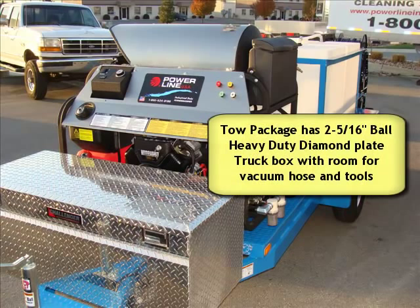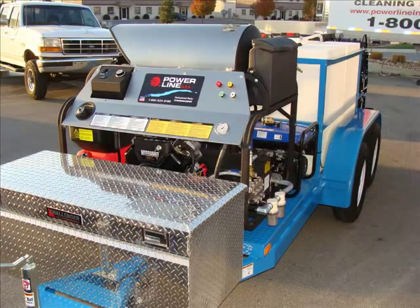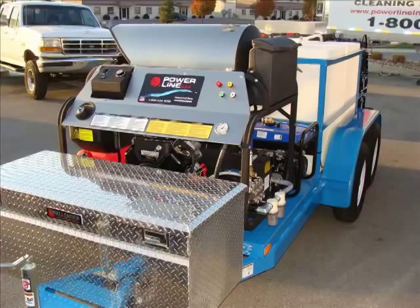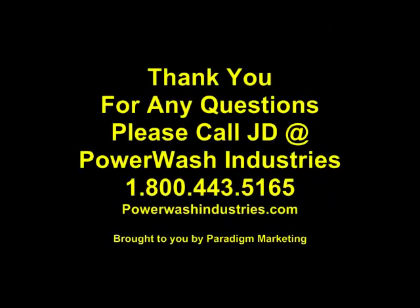Here's one of our last photos. It comes with a really big truck box to hold the vacuum hose and all the accessories that you need. It's a great system guys. Give me a call anytime — I can answer any questions that you might have about the system.